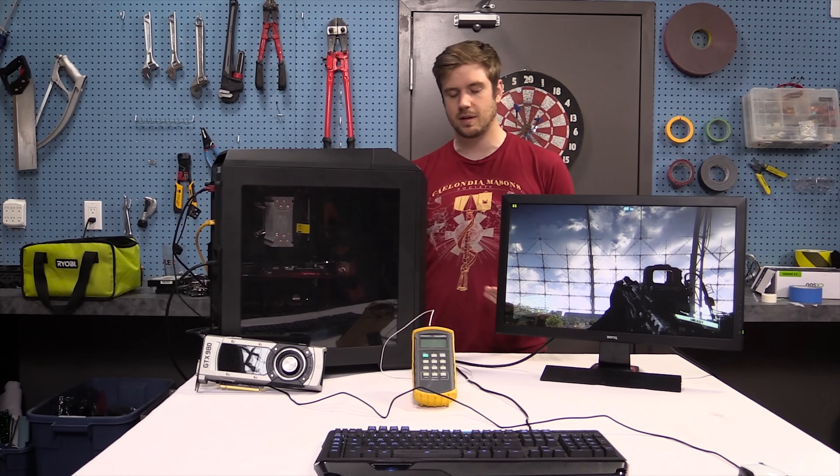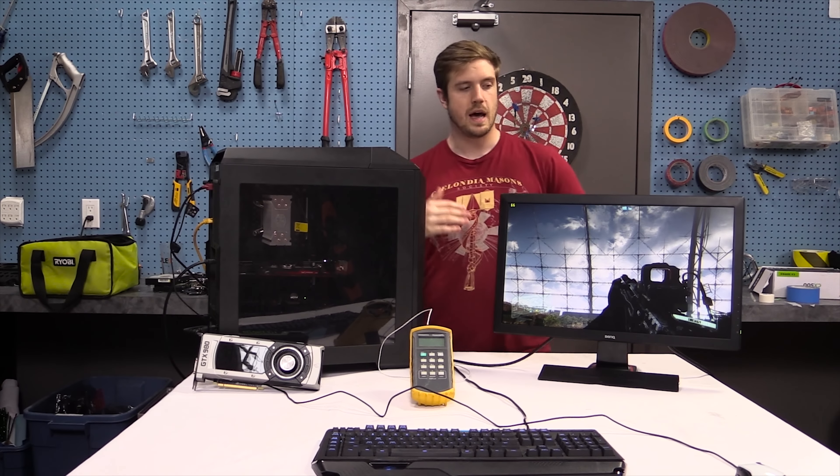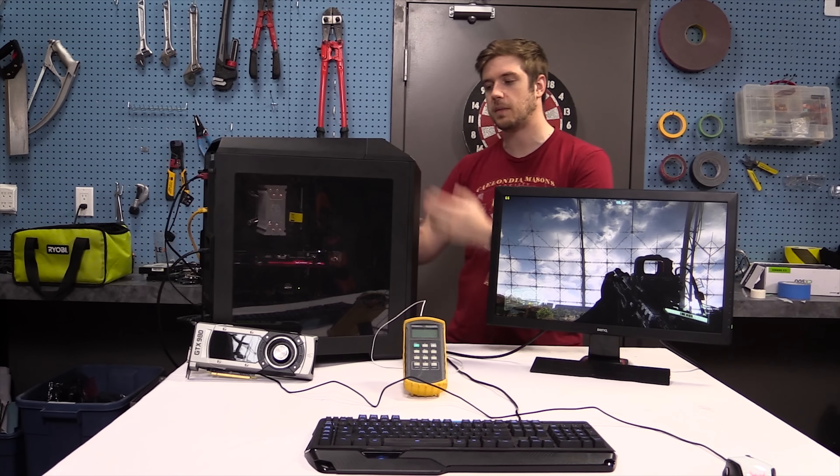Welcome back to the workshop today. We're gonna be checking out power supply positioning. We've heard a bunch of stuff over the years — with case feet do this, without case feet do that, with a basement do this, turn the fan so that it's facing up into the case because it can help cool your graphics card, and all this other mumbo-jumbo. So let's try it out.